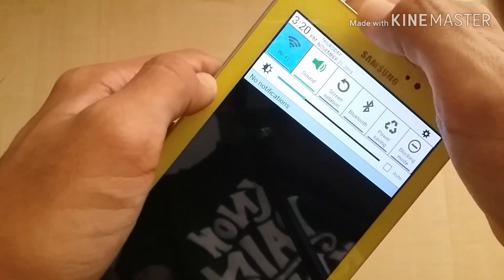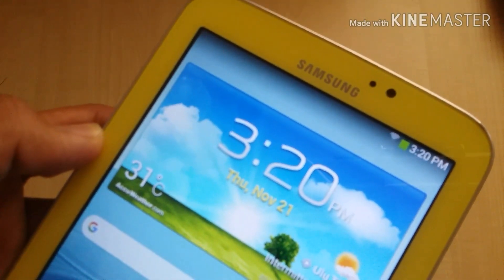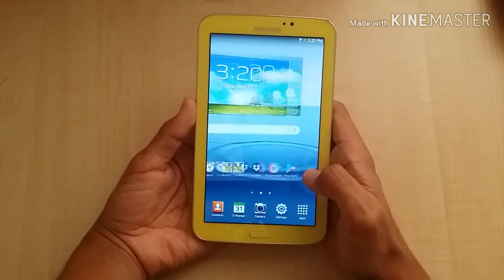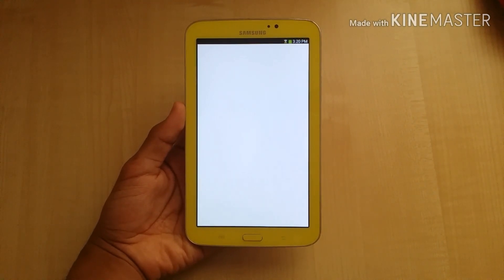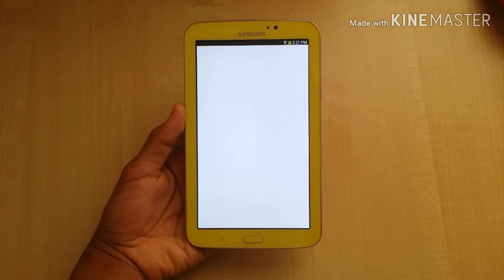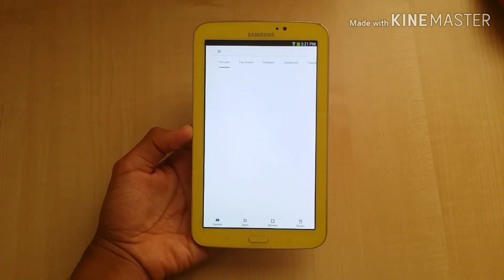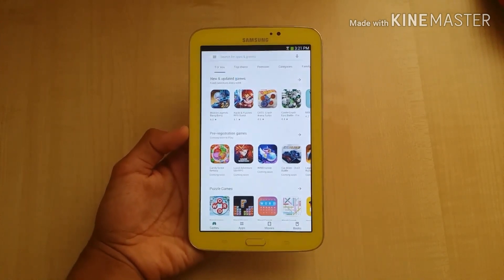Let's turn on the Wi-Fi. The latest version — as you can see, still working on Android 4.1.2 Jelly Bean. Not bad.